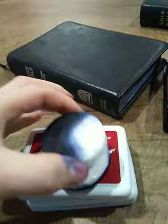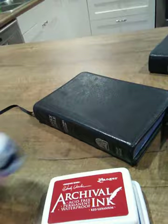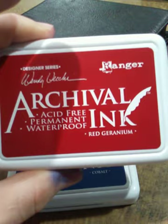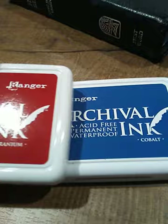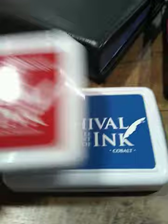Here I'll show you what I did the art gilding with. I just have some basic cotton micro pads — I bought these from Walmart for like two bucks. There's a pack of twelve of them. The two inks I got were from Archival Ink by Ranger: one is red geranium and the other was cobalt blue. So I did one Bible in each color. They have some other colors but none that I thought would be good for art gilding a Bible.